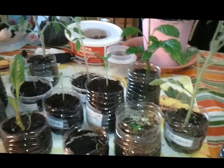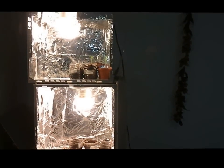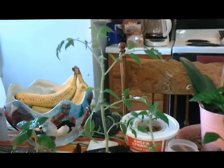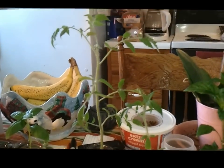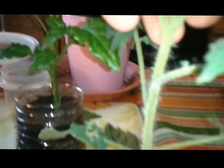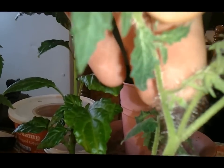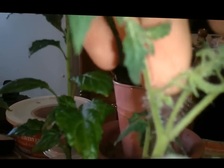Hey everybody, welcome to Jason's channel. Check out all my plants that were in there — I've just moved them out for the show. Check out that tomato plant though — can you believe that thing's actually fitting in there? Not the bananas, but the tomato plant. I've actually got another one right here. It's starting to put out flowers. Anyway, that's not what I was showing you today.